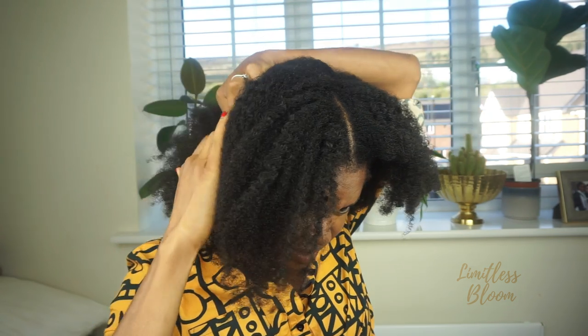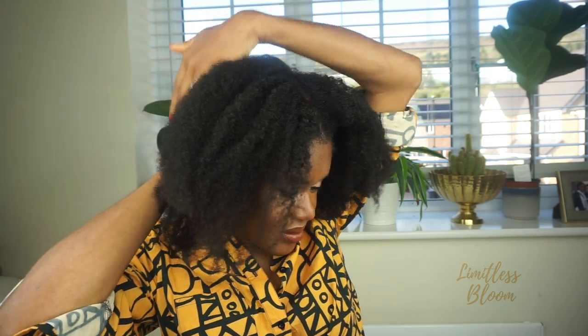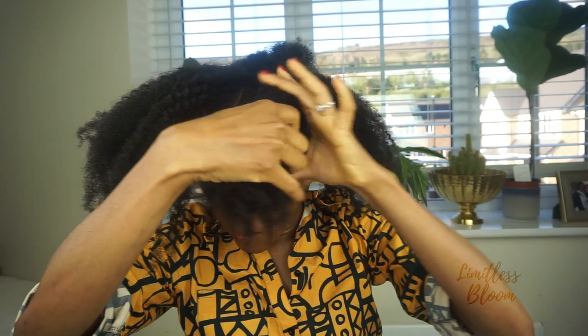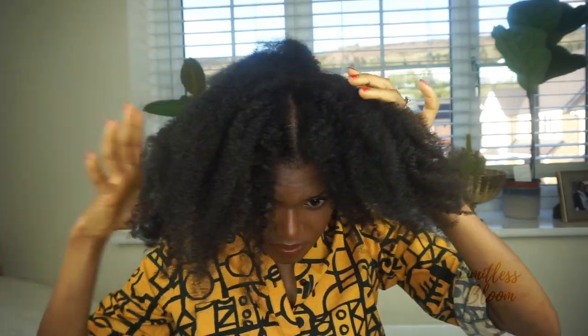To start, I want this hairstyle to fall like so, so I'm going to part from ear to ear — ear to ear like that. Then this front bit is going to fall like that, and then for the back I am going to part so that it goes across.